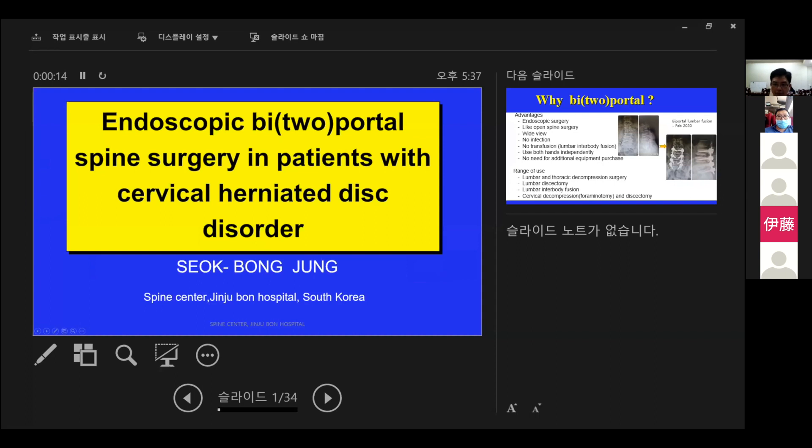It is a real honor to give a presentation at this symposium. I am Seok-Bong-jong, an orthopedic surgeon at Jinju Bon Hospital in South Korea. What I'd like to talk about today is biportal endoscopic spine surgery in patients with cervical herniated disc disorder.